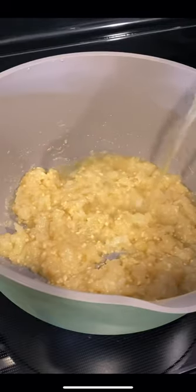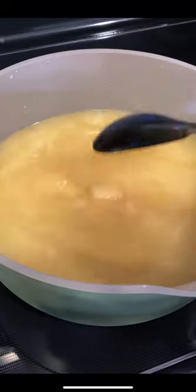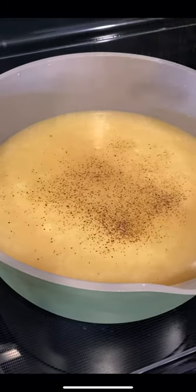I sauteed onions and garlic and then I added flour to make a roux. I then added two cups of chicken broth. I let my potatoes boil in that broth to soften, and then I added my broccoli.